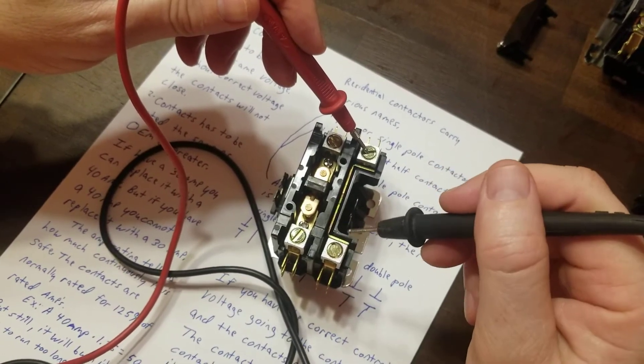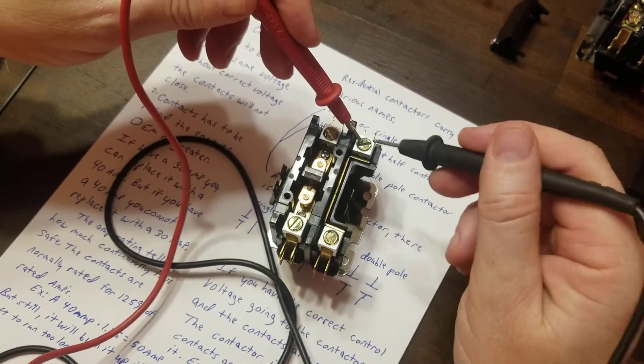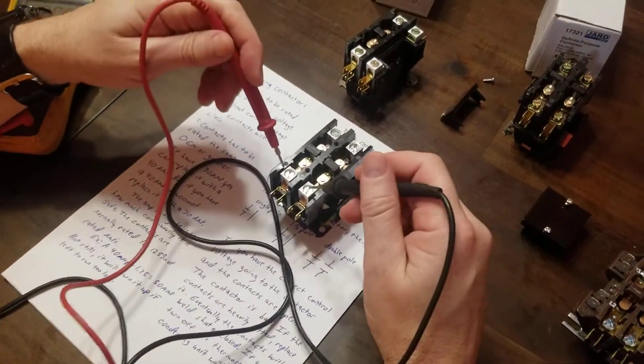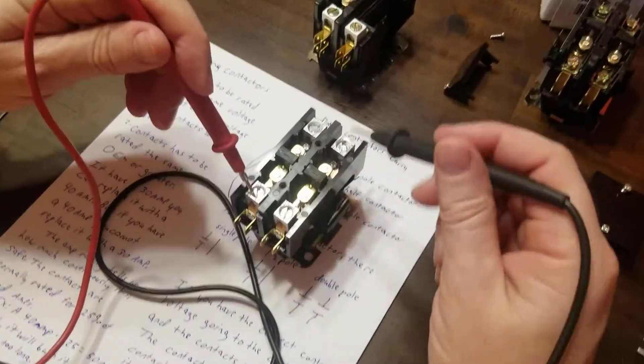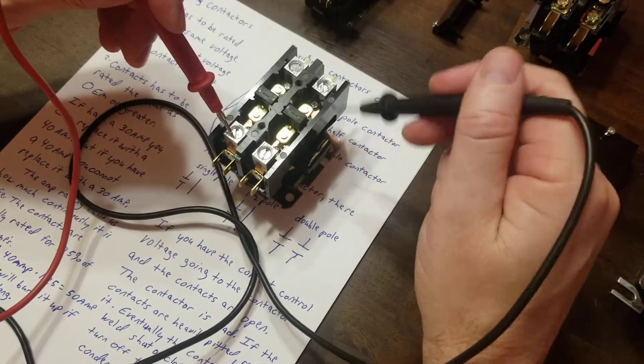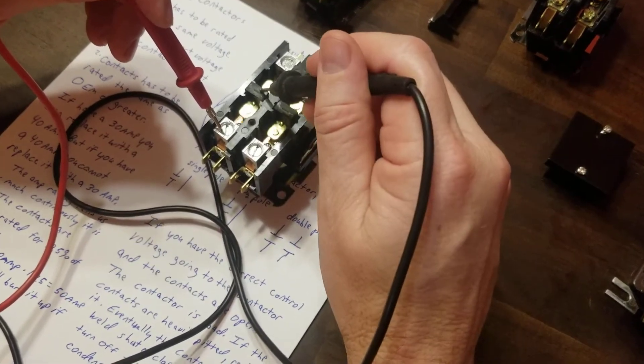A potential difference is just a difference in voltage from one point to another. All you have to do is check: if you have 240 volts at the input but you're not showing zero across the contacts when it's energized, then you know the contactor is not closing.